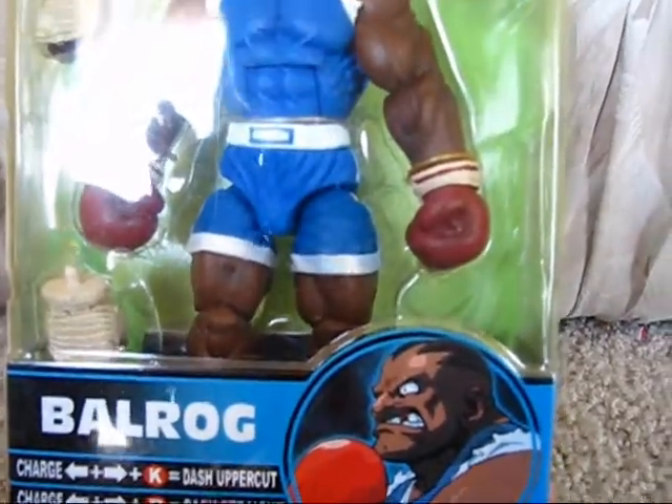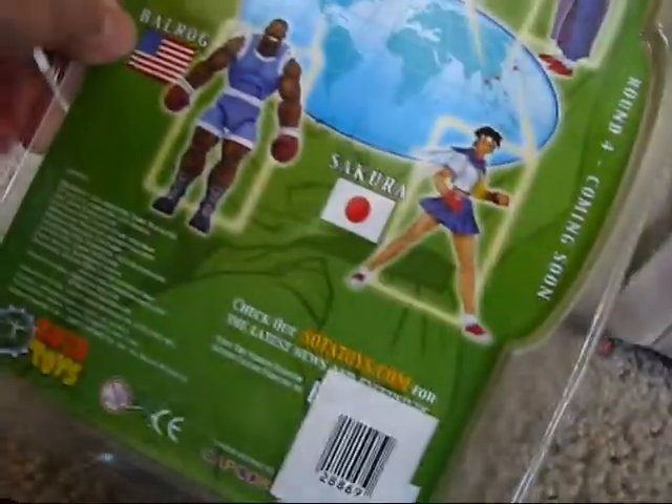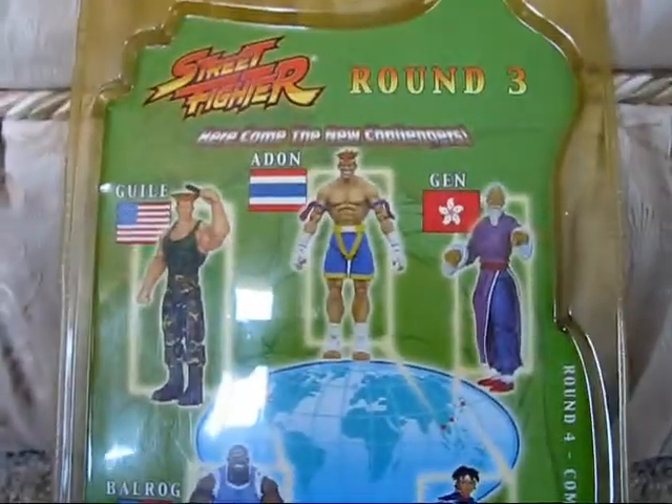I was able to pick up this figure for about twenty dollars. When I went onto their website after I received the packaging, I noticed the price had gone up a little bit after I had placed the order, so that's pretty cool.